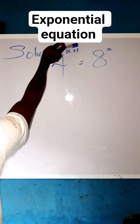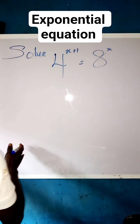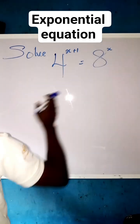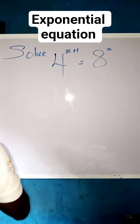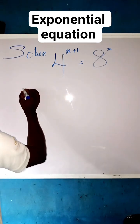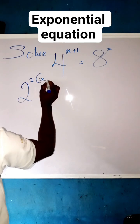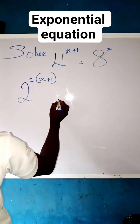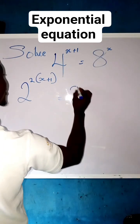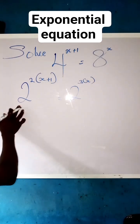Solve 4 raised to power x plus 1 equals to 8 raised to power x. The first thing we are going to do is put these two numbers in a way that they will have the same base but different powers. So instead of raising 4, we can simplify it to be 2 raised to power of 2, multiplied by x plus 1 in brackets. Then, instead of raising 8, we can equally use 2 raised to power of 3, multiplied by x.